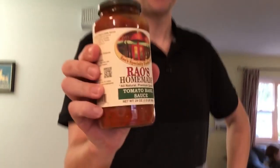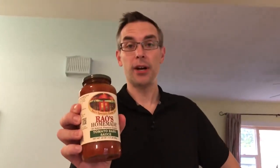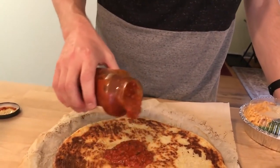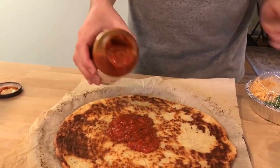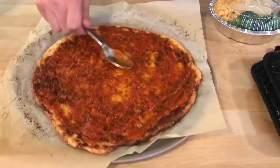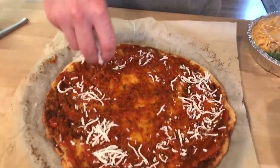First things first: Rao's Homemade tomato sauce. It's a low-carb pizza sauce — per half cup there's only two grams of net carbs, so that's pretty good. I'm just going to eyeball it and spread it around. Then I'm going to put down a light sprinkled layer of our shredded cheese, just as sort of a base layer.